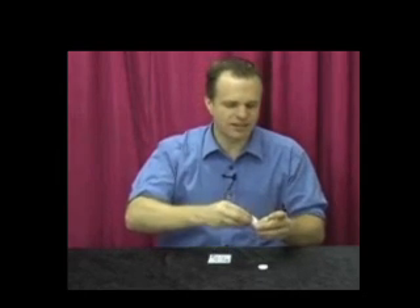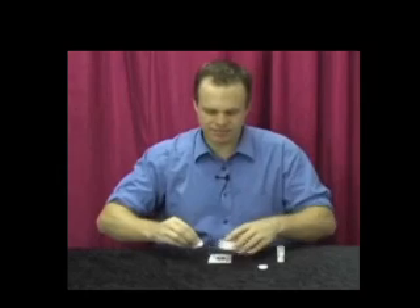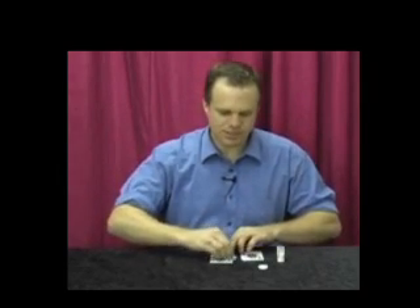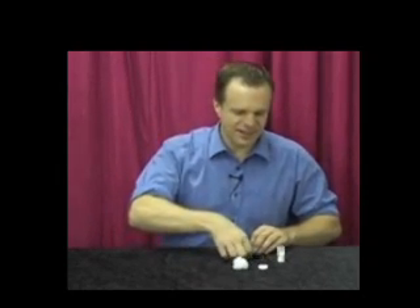Just put a little bit of fanning powder on the cotton bud and go over each card just once, just on the face. And you'd be surprised at how smooth it'll become after you do that. So very simple, very easy to do — and that's Choose Magic Fanning Powder.